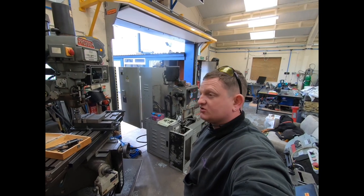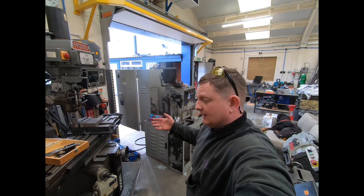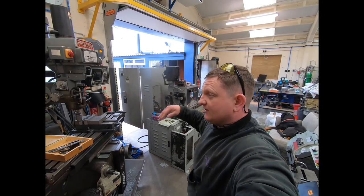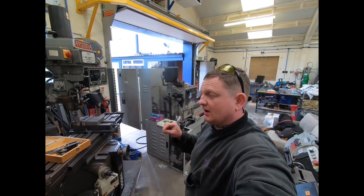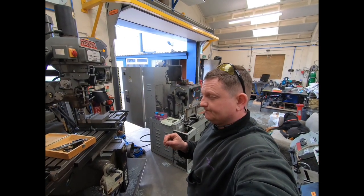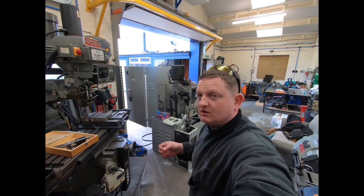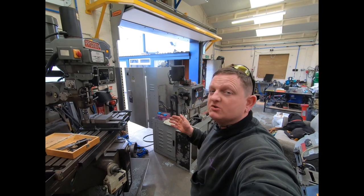Then you start adding an extra chuck, extra steady rest, and it's thousands more. Considering a £50,000 machine, I'm not in a position to commit to that because I don't have continuous contract work — I'm more of a job shop. That's £800 a month for a new machine.